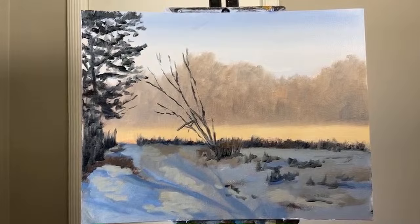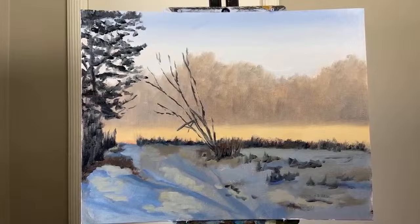I want to put my focal point in this area, so I want a lot of high contrast here. I'm going to step back and look at this. Okay, that's decent for now — I'll clean that brush.